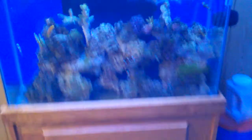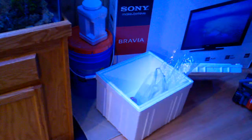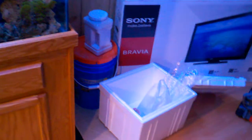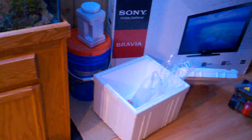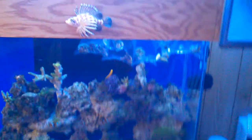When introducing new coral to the tank, the main things are acclimation by temperature, salinity, and basic water chemistry. When I brought them home, I brought them in a styrofoam cooler because it's about 20 degrees outside in New York right now — this is mid-January — so I put them in the tank to float.